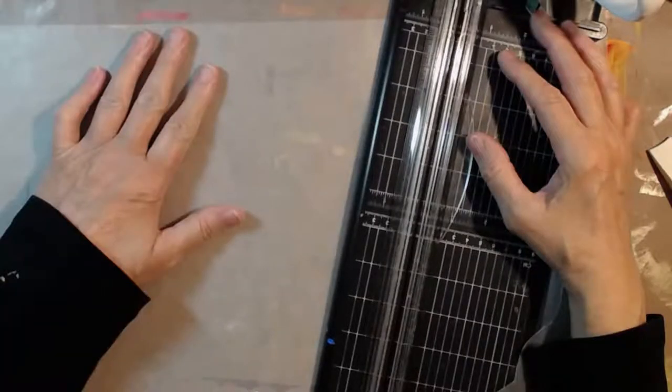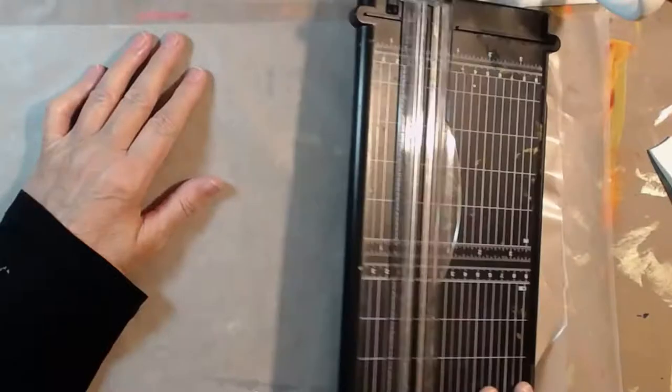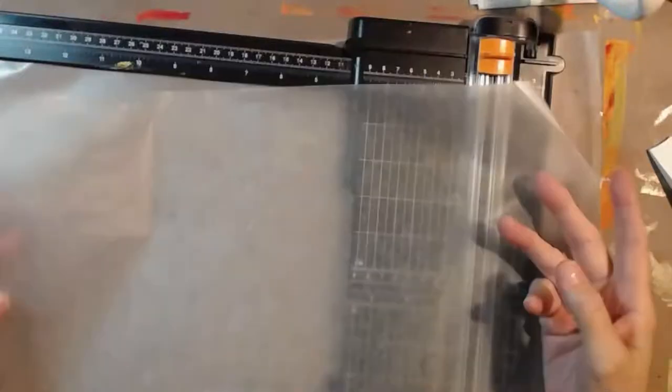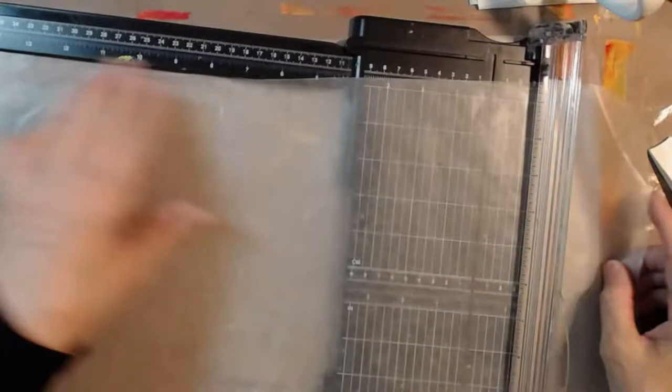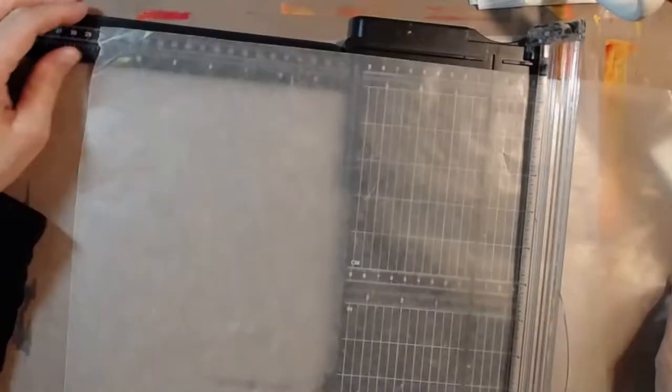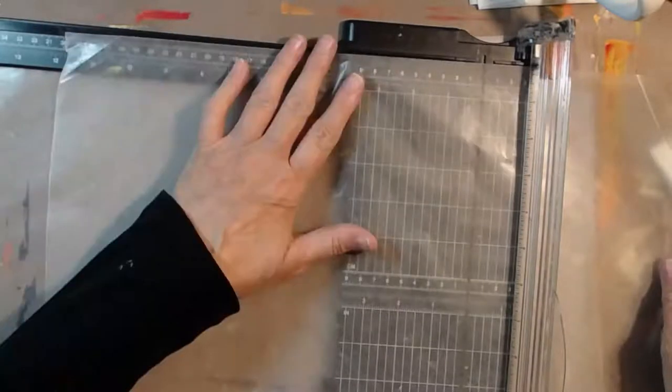I'm going to do something a little bit different with my zines. I have a sheet of wax paper, and what I want to do is cut this sheet of wax paper to eight and a half by eleven.